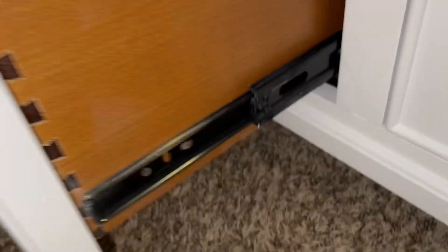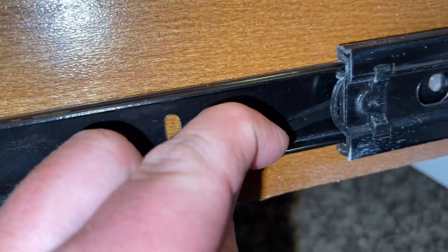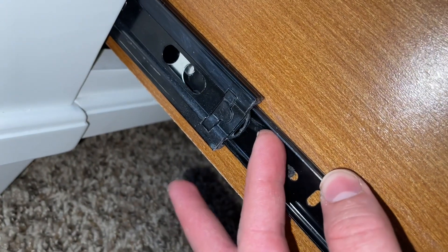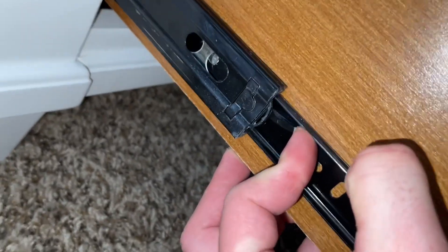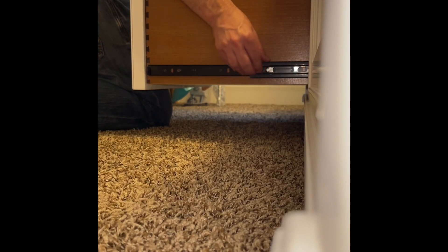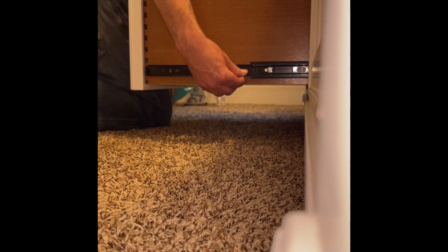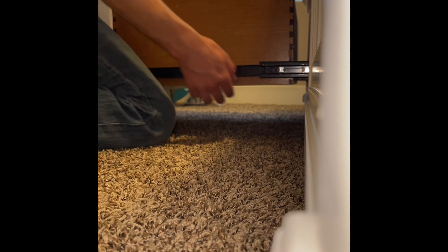The trick to this is when you open these up, you'll see a little tab. On one side you're pushing down, and on the other side it's reversed, so you're actually pushing up. Do that at the same time, then pull the drawer and it comes out — down on one side, up on the other. Give it some force and it comes out.